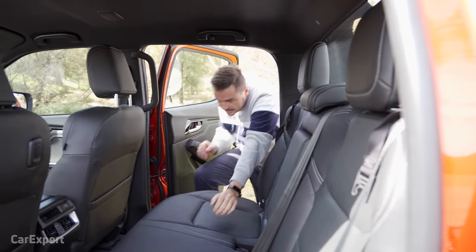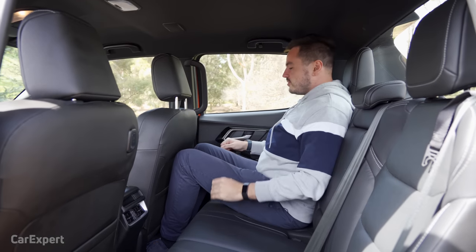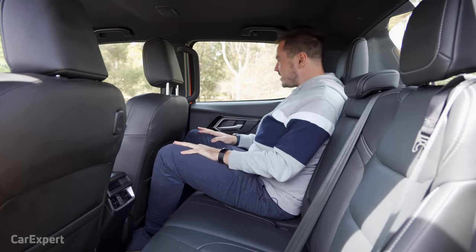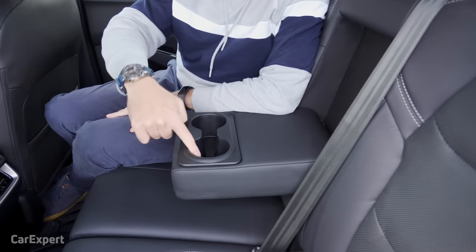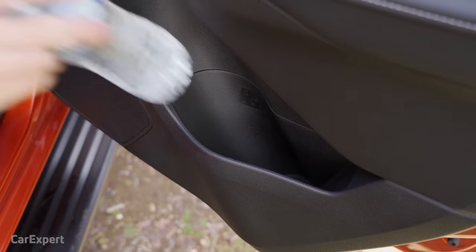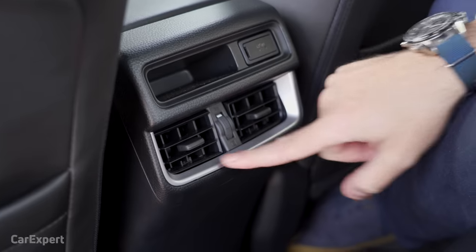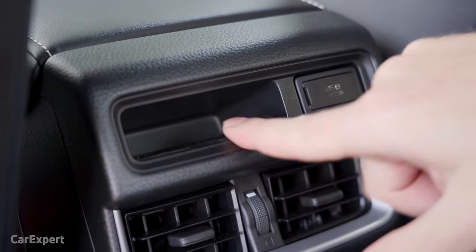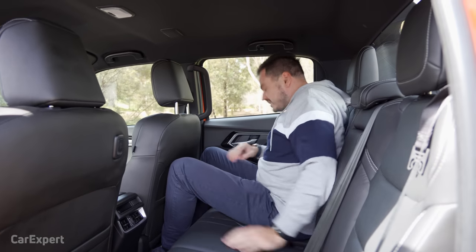Let me jump in the back. There's a pretty decent amount of knee room, though toe room isn't fantastic. Good visibility out the windows and a decent amount of headroom. There's a centre armrest with two cupholders that nicely fit our bottle, plus bottle storage inside the door. Air vents in the second row and a USB outlet. There are also mat pockets and a hook — overall a really comfortable place to be seated.